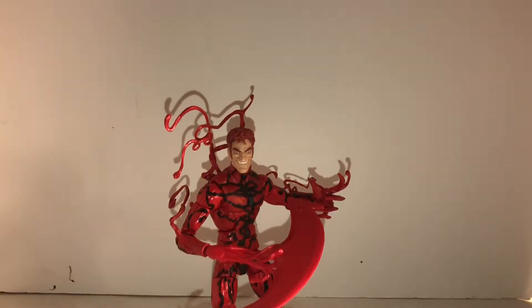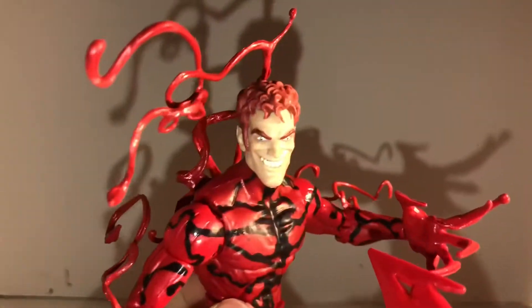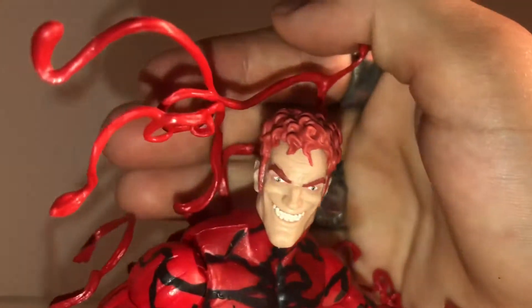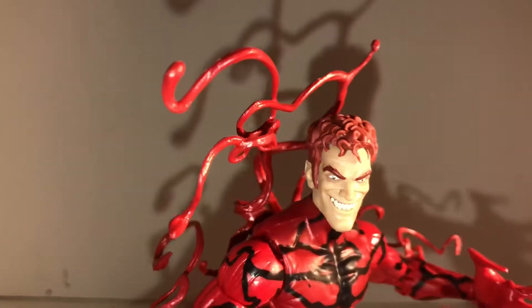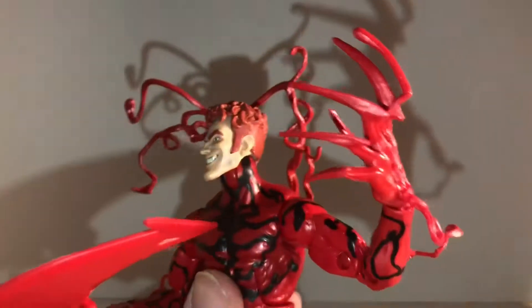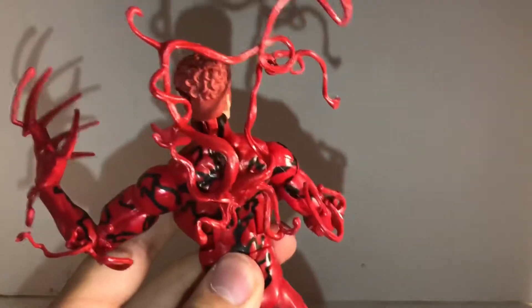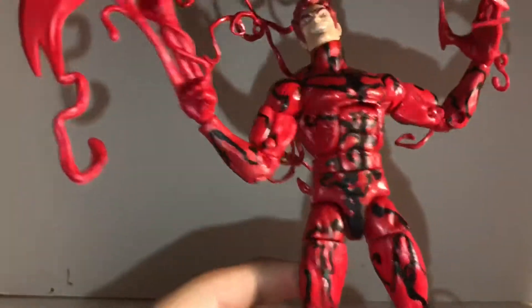Sorry about the blurriness at the start of the video — I just had to situate it a little bit, but I think this is a little better. But yeah, this Carnage is pretty cool. The head is really awesome — I like that head. He's got red hair, red eyebrows, great eyes. Carnage has good eyes. And there's stuff coming out of his back.